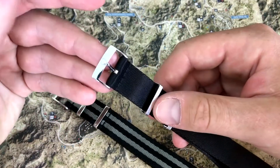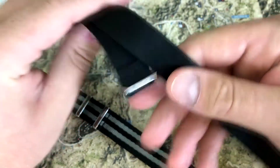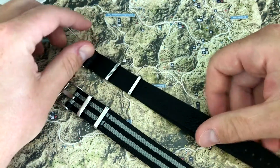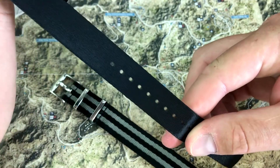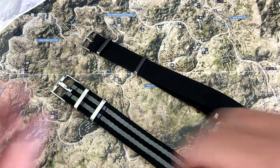The Omega NATO strap. This one came with the Speedmaster. It has the Omega symbol and the Omega branding. 20 millimeters, all black. That's the Omega one — that's going to run you $150 if you're looking for it aftermarket.